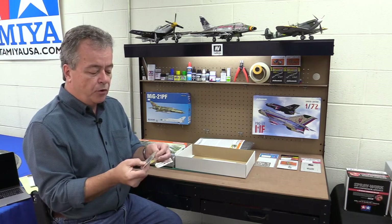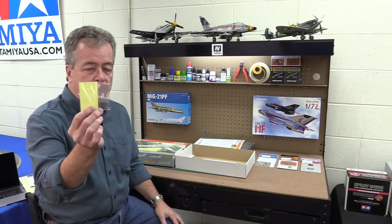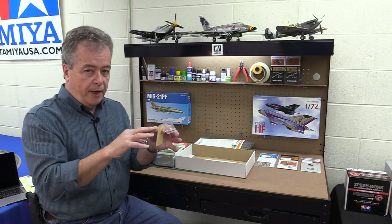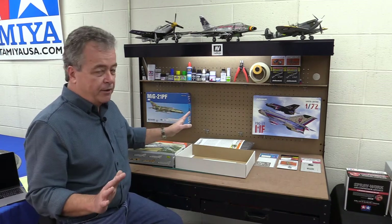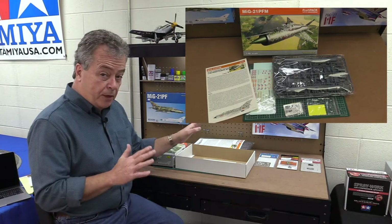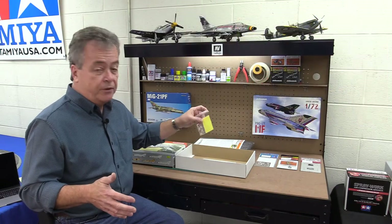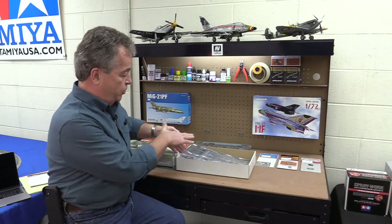You also get pre-painted interior pieces like the instrument panel and exterior detail, plus masks. These masks go on the clear parts so when you spray paint it, they protect the clear areas and then you peel them off. So: Weekend Edition is just the airplane and decals for one or two versions; Profi Pack adds decals for six to eight versions, photo etch parts, and masks.